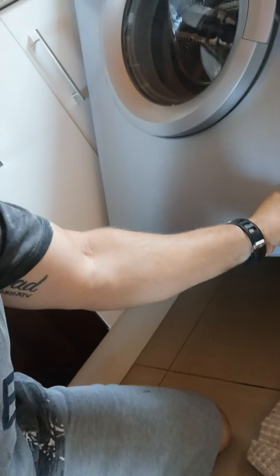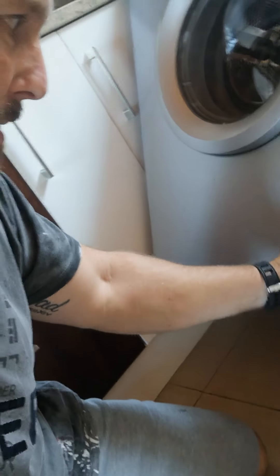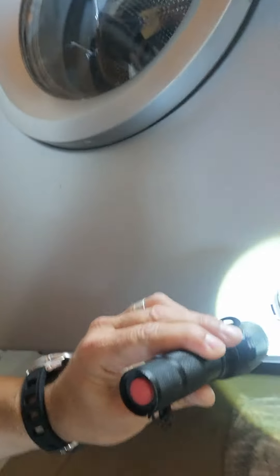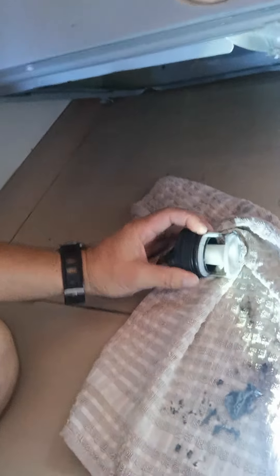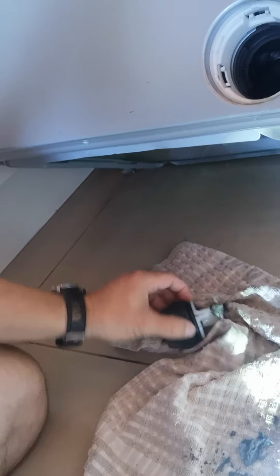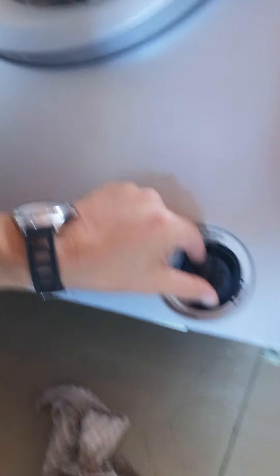So you're going to unscrew and pull this filter out. My filter looks like it needs a bit of a clean. Take a torch and have a look inside to see if there's anything stuck in there — there shouldn't be if it's draining okay. Then I clean the filter, clean off the area where the seal is on the filter itself, and clean the area where it goes back in, then put it back in.